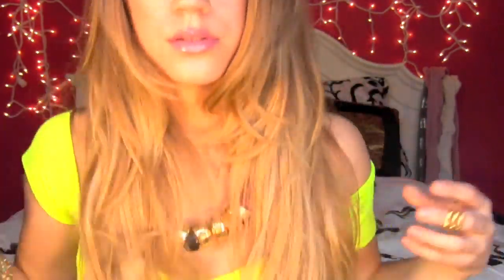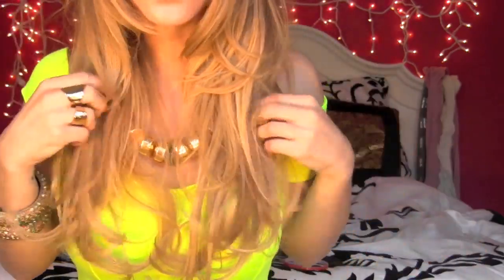Now take your weaves and clip them in however you clip them in. If you guys want me to do an extensions video, I will — but for those of you who have extensions, I'm sure you know how to put them in already. If you need to do some extra teasing on the top, feel free — this is totally up to you. I parted mine in the middle, as I usually do. You can run your fingers through it just to kind of blend everything. Now it should look like this.